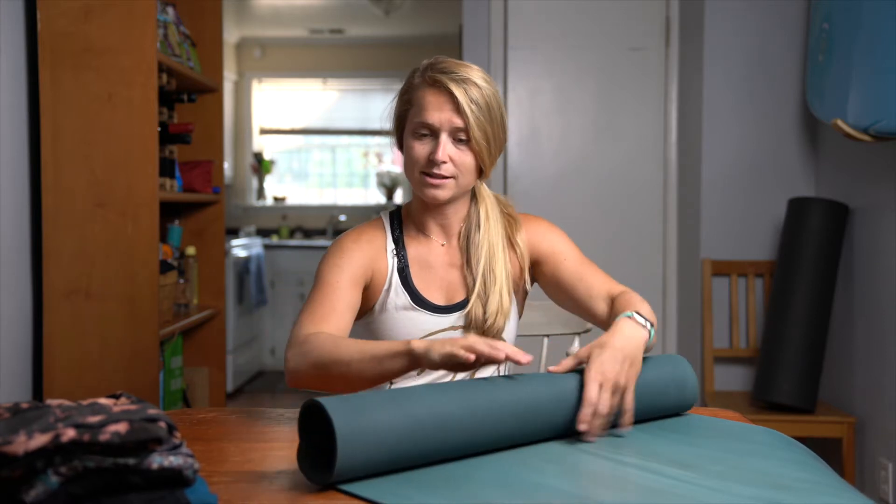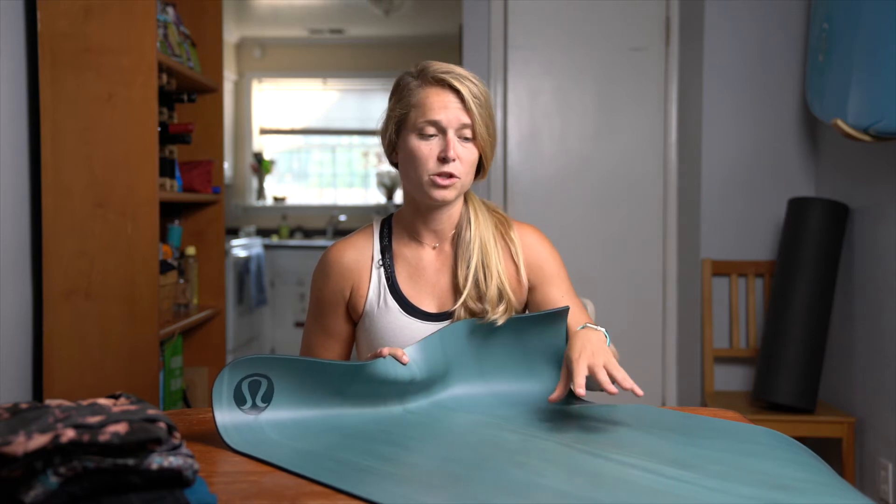The mat soaks the sweat in, and afterwards I highly recommend cleaning your mat. A lot of people leave their mats rolled up and then go into their next class, but with this mat your whole body print will still be on it, so you have to hang it over a chair outside somewhere to dry. Lululemon has information online on how to clean the mats properly, and because of how moisture wicking it is, it's important to follow their cleaning rules, otherwise you can take away from the stickiness of the mat.